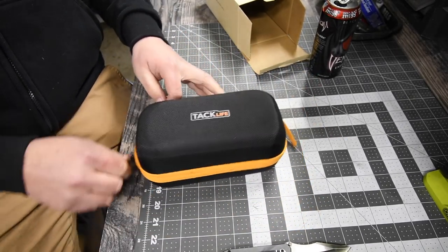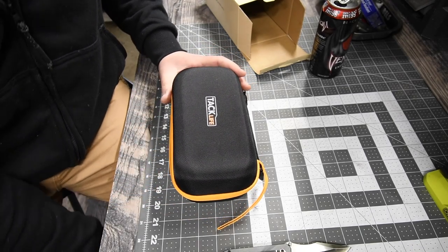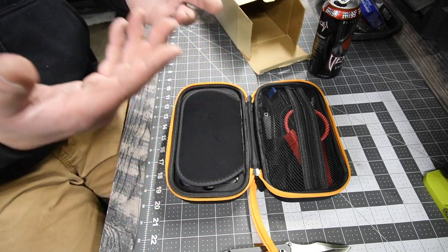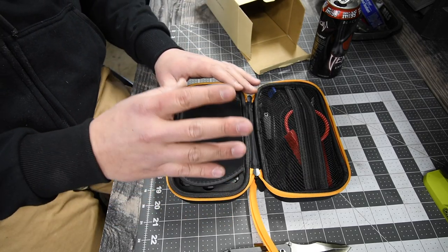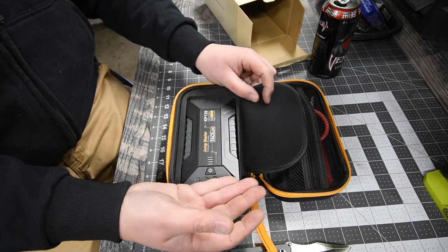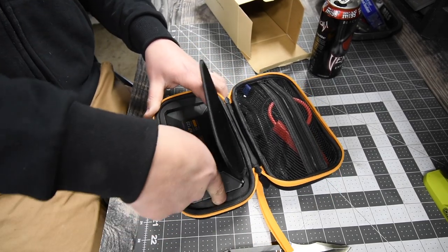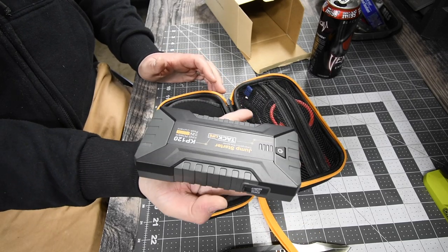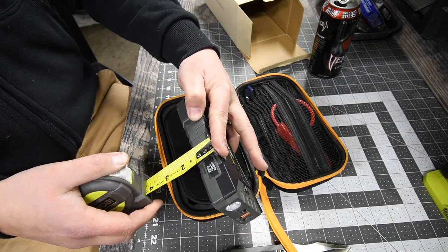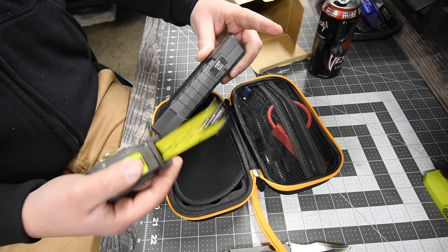And there we go, this thing is actually extremely cool and very necessary to have, especially if you live in an area where it gets really cold — where your battery starts to die and you're in the middle of the road. Look how small that is! There's a finger port right there. It's the size of my hand, approximately an inch and a quarter thick and six and three quarters inches long.